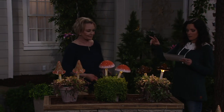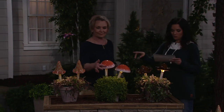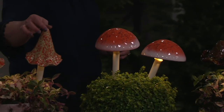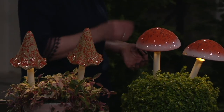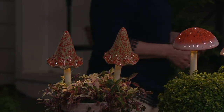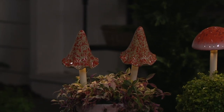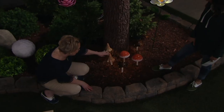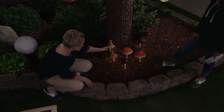You can choose between the tortoise, the orange and white, or the yellow spotted, which has more of a cone shape as well. I put them under a tree, and they definitely look like that fairytale woodland garden look. Something just so sweet and pretty.